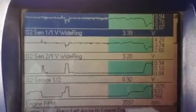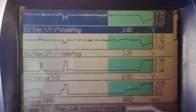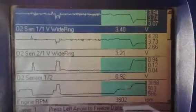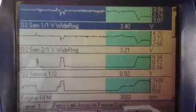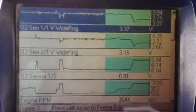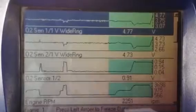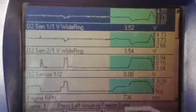And then it levels out again. It's not going to level out completely because of the way the computer's programmed — it's going to keep running rich under 13 to 1 because of where my foot is. A lot of air, let off the throttle, fuel shut off, comes right back down and averages.